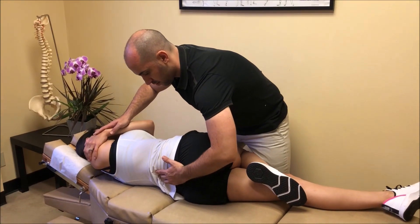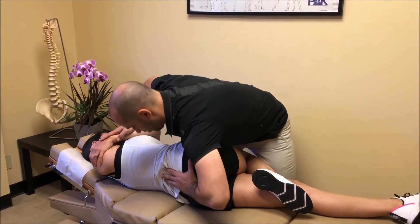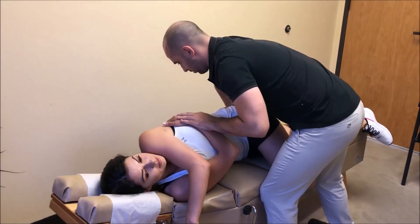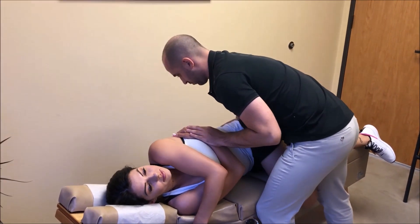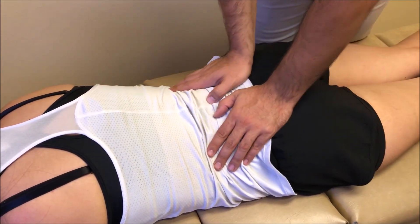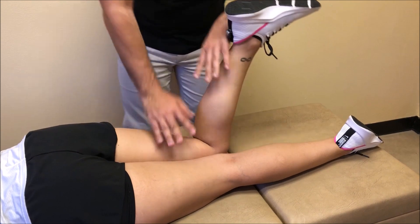It may or may not look like it, but a lot of different types of motion, direction, thrust, and tissue slack are used to get the proper adjustment. The spine is then re-checked with the previous tests.